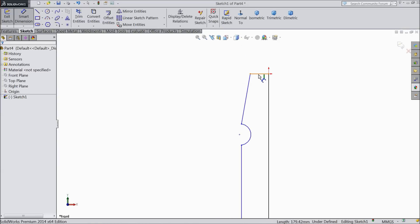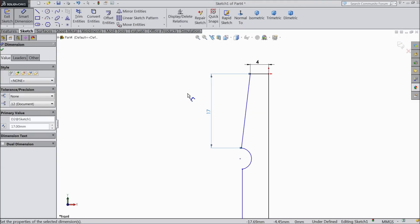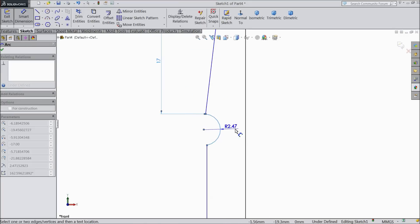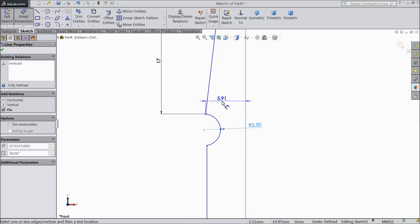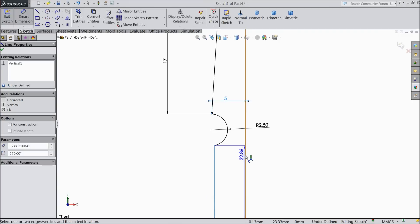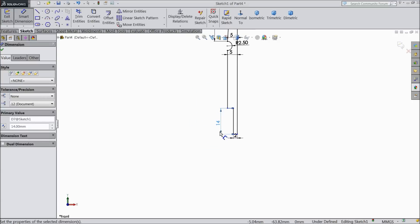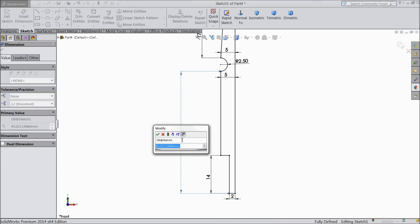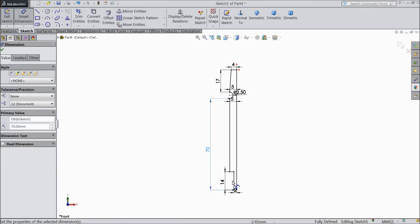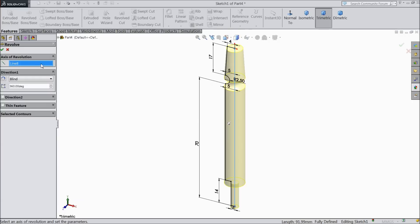Now let's assign dimensions: 4 mm, keep 17 mm, and radius keep 2.5 mm. The distance from here to this point — 5 mm. Keep 5 mm. Keep 2 mm. 14 mm. Define the length from this point to the bottom — 70 mm. OK. Now our geometry is fully defined. Choose revolve boss base, select this outer line as the axis. OK.